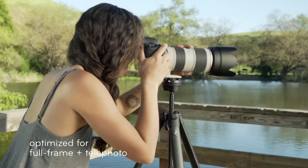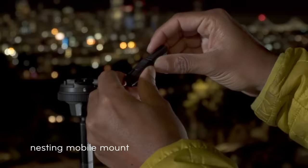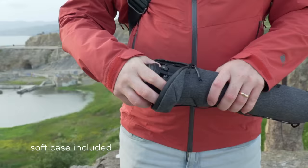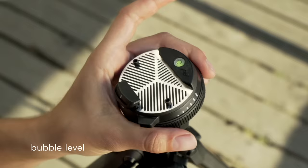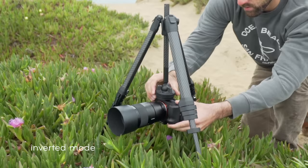Exceptional strength, even with heavy pro gear. But this is a tripod for all cameras, even the one in your pocket — with a universal phone mount that stows away magically. Shoot confidently in any environment, on any terrain, getting any point of view.